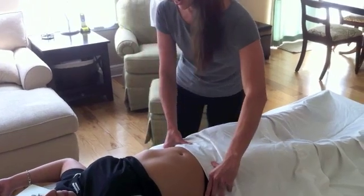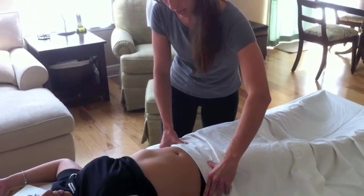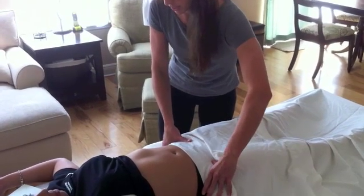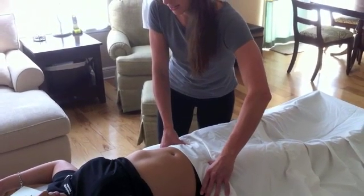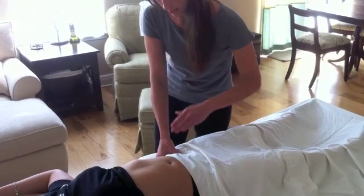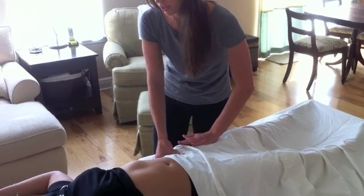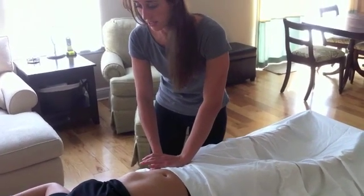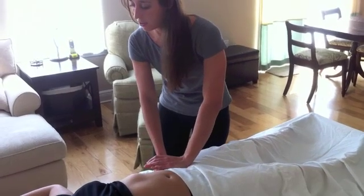The next one we're going to do is your AIIS. That moves down just a little bit, so I'm going to inch down and we're going to feel for a little indentation, and then we're going to come to AIIS — the anterior inferior iliac spine. That's where your rectus femoris attaches, and rectus femoris is part of your hip flexors, so we like to check that to see if there's any sensitivity there, or if that's tight or not.